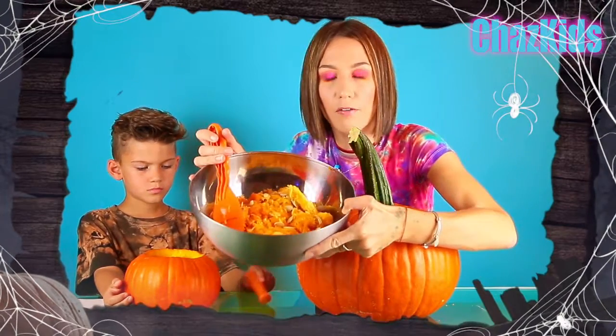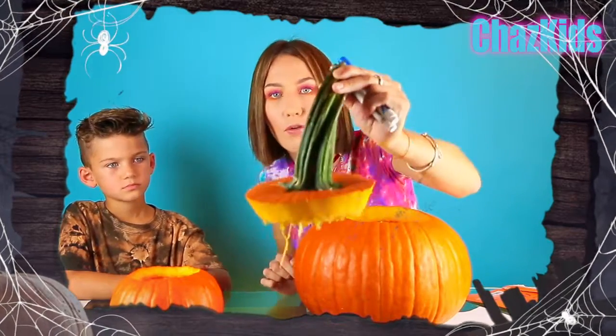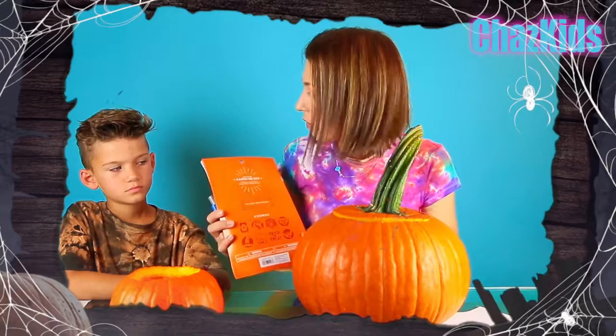All our pulp is here. You see, it's a lot of pulp we got from two pumpkins. Look at my side of this pumpkin — it's perfect. So now is the fun part. We need to draw something on top of the pumpkin. We're not gonna use the stencils because it's pretty difficult, right Liam?